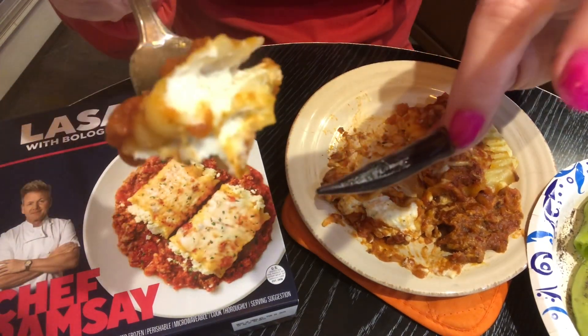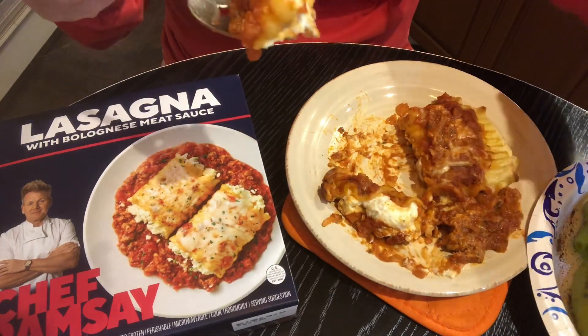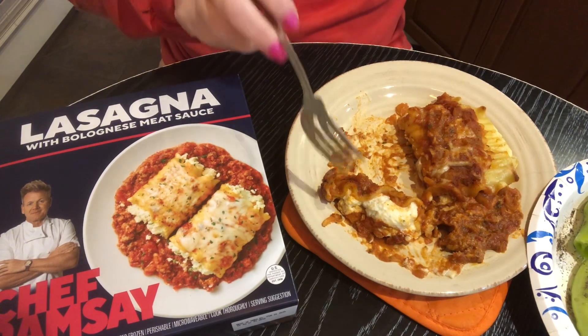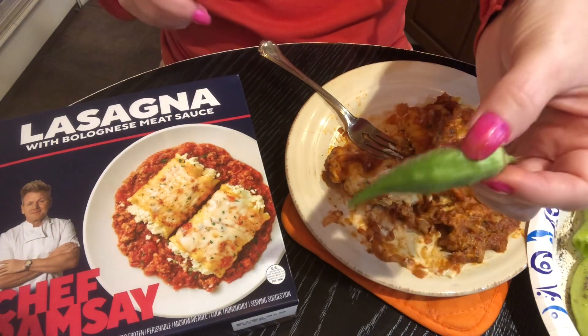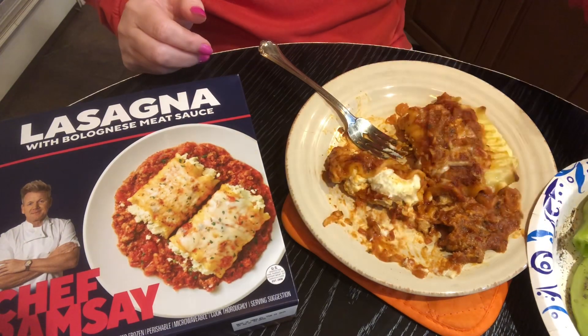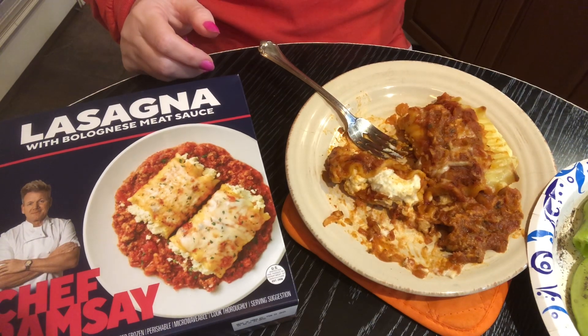I'm just in love with that ricotta cheese. Raw okra — trying a bite of okra. That's good too, but the tomato is definitely the winner.